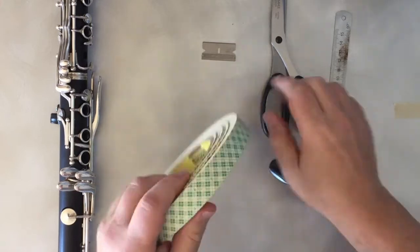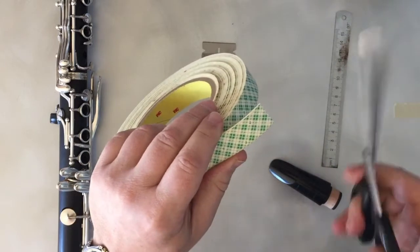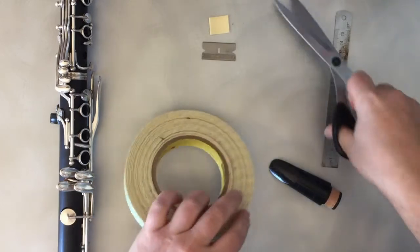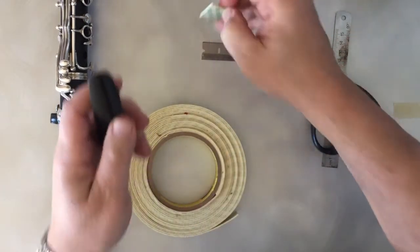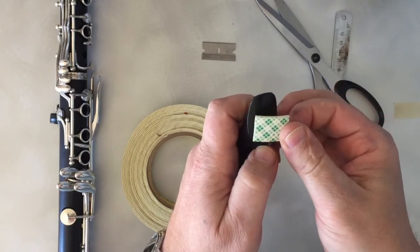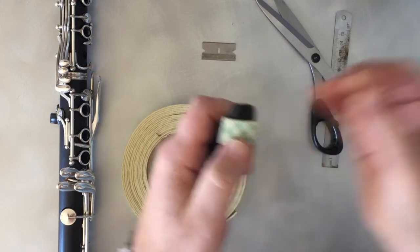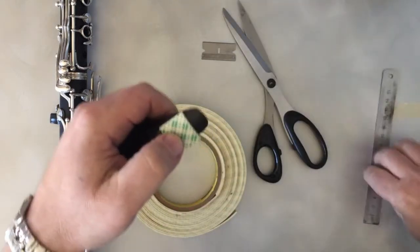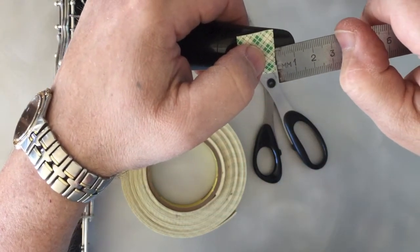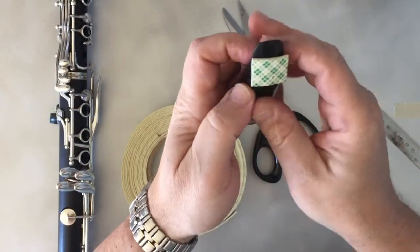Now let's cut a small piece of the tape and approximately put it in position. Let's check — as I told you, it should be 11-12 millimeters. Right now we have 11; I would go a little bit more than 11.